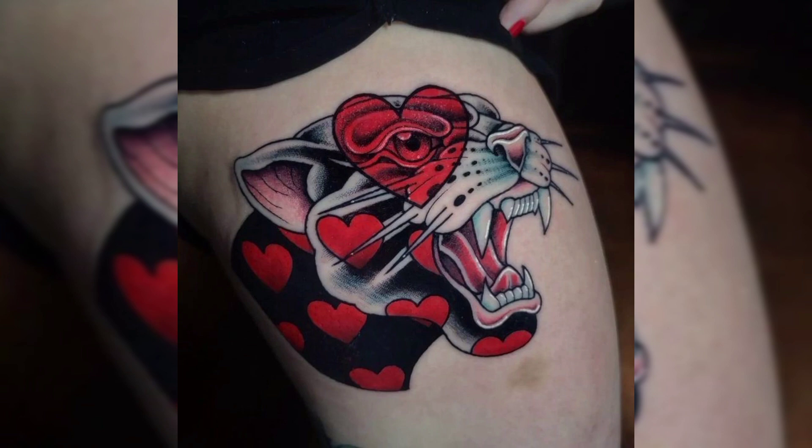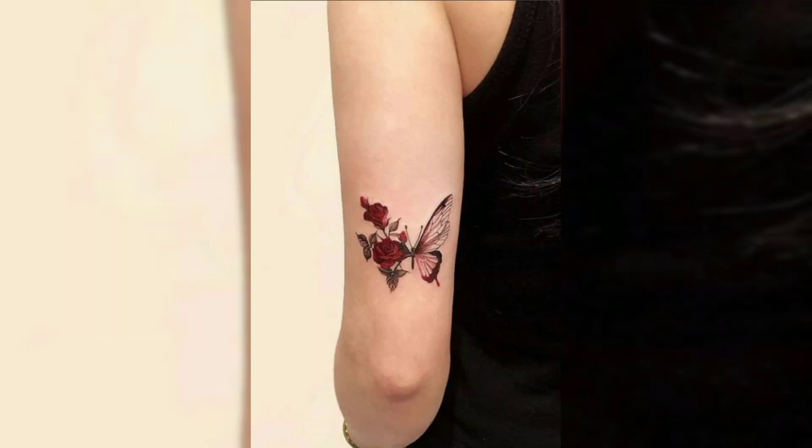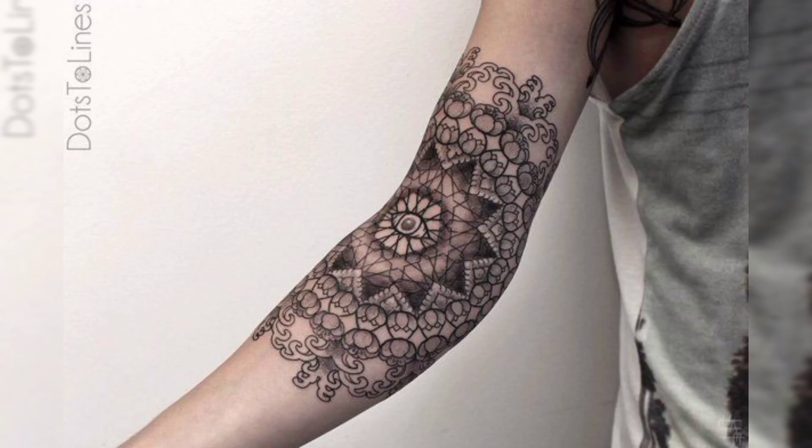This is a tiger's face tattoo for females. This is an ankle tattoo design of black shade flowers. This is a beautiful red rose tattoo with butterfly. This is another beautiful tattoo design of flowers, and this is a beautiful tattoo design in black shade for females.